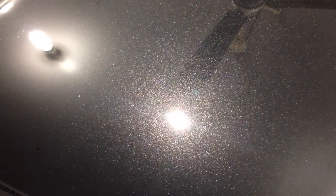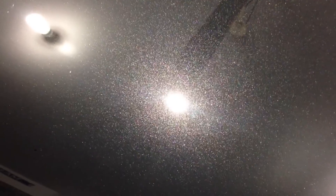Hi, this is Rich and welcome to Flawless Reflections Auto Detailing. Today I want to show you a video of a brand new coating that's come to the market that is just extraordinary in the technology that it offers.